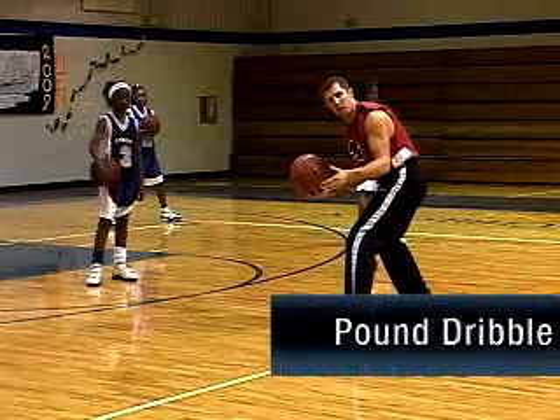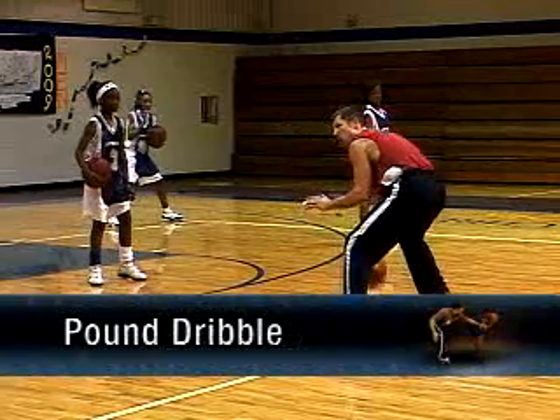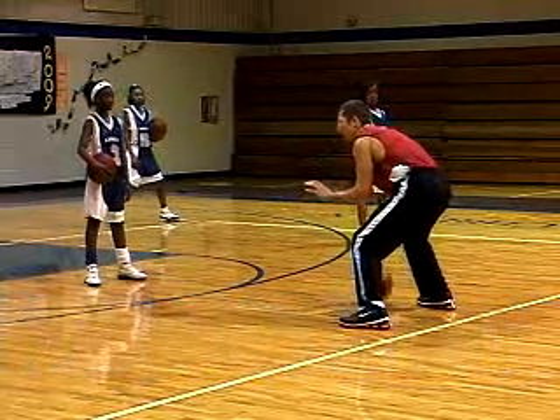We want to work on the pound dribble. So let's have the kids on my signal. When I say go, we're going to pound the ball at form speed, making sure we have the right mechanics. Go.